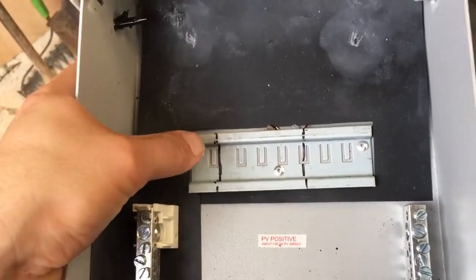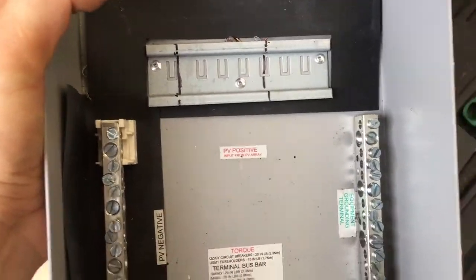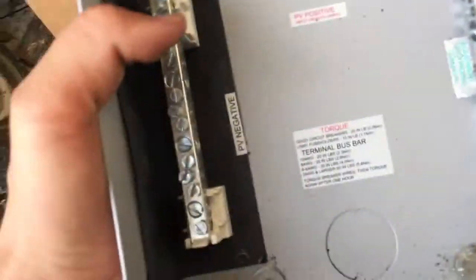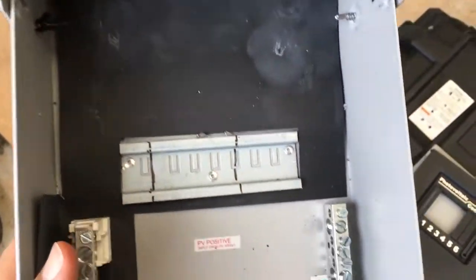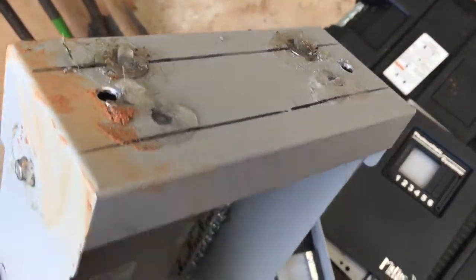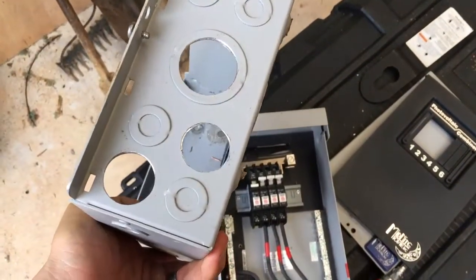This is an MNPV6 by Midnight Solar. Here's another older one, but it has provision for DIN rail breakers — that's the DIN rail right there. You snap on 150-volt Midnight DIN rail breakers, usually 15 amps for grid-tie panels. It's got a negative bus bar and a positive bus bar. These are kind of the industry standard.